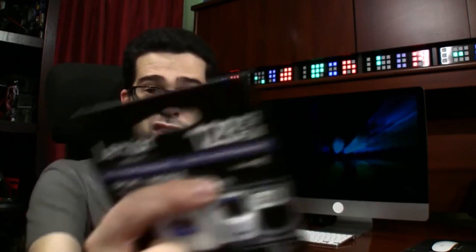If I showed you that today, your head might explode. High performance — or as the box says, "howty performance." Sportmobile. Do I have to play sports now? Go long!